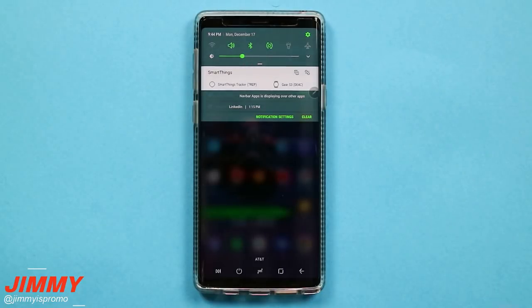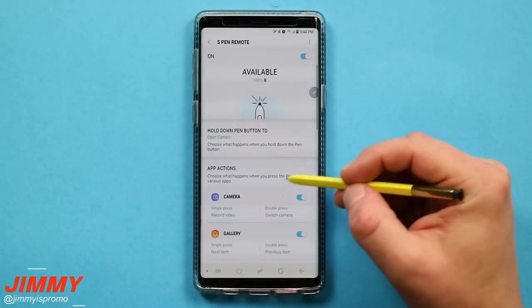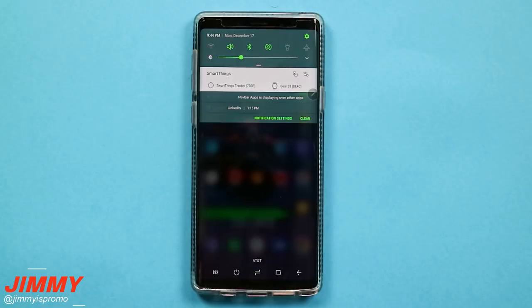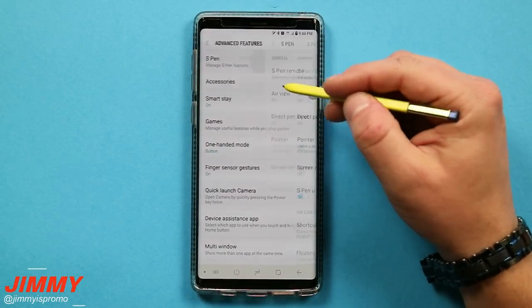Hello everybody, Jimmy S. Promo here back again with another awesome video. In today's video we will be covering all of the S Pen Bluetooth remote settings and functions for the Samsung Galaxy Note 9. Come on back tomorrow where we will be finishing the rest of everything you need to know about the S Pen inside of the advanced features.